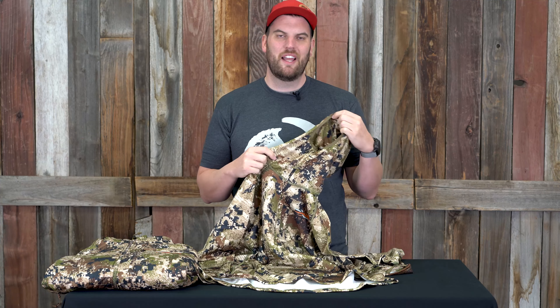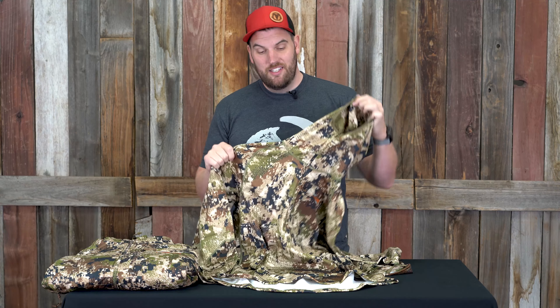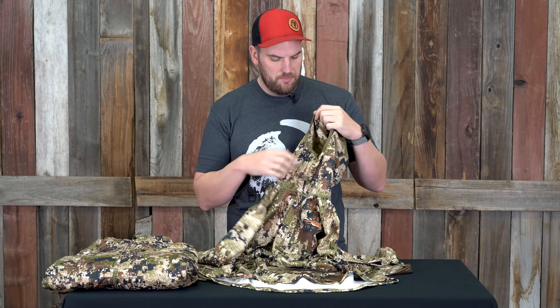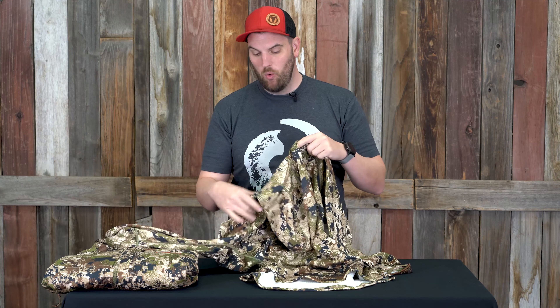Now let's move on to the heavyweight hoodie. When it first came out and I was first getting into Sitka, I was thinking with all the other pieces I was going to get, the heavyweight hoodie just didn't seem like something that really fit into my setup. Now, more often than not, this is a piece I do not leave home without. Very comfortable — you can pair it with other items.